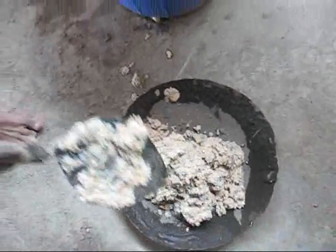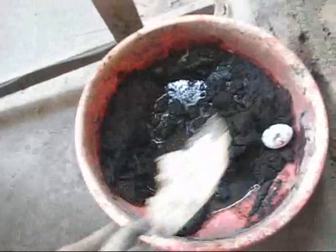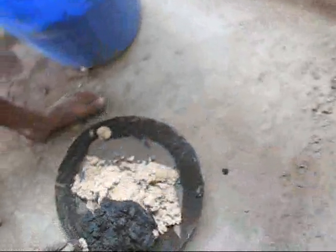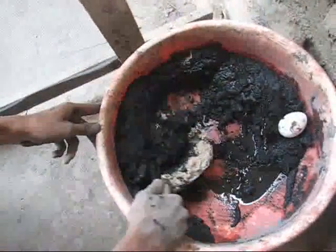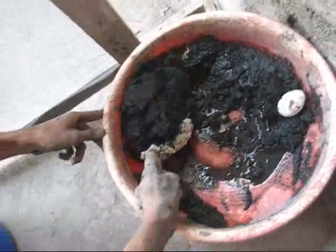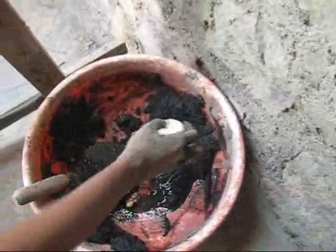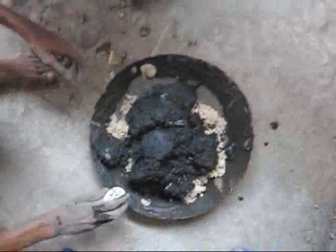We have added three units of groundnut paste and here we have ash. We burnt some straw and kept the ashes. This will add the black color to the mix. We are adding three units of ash in the mix and then we have an egg which we shall also break into the mix.